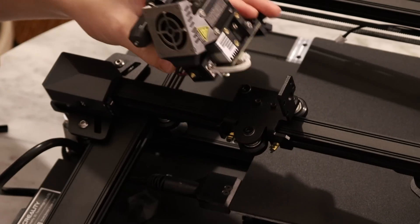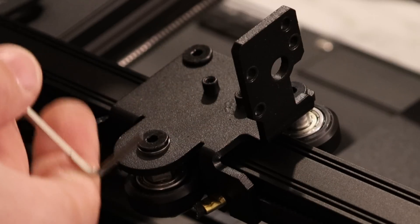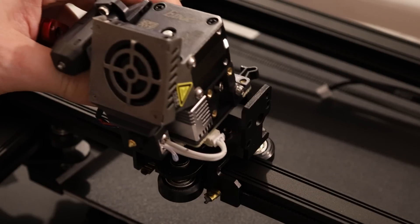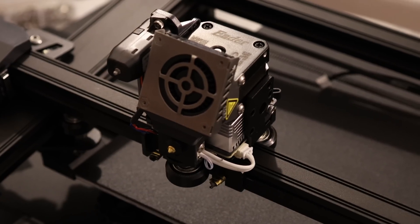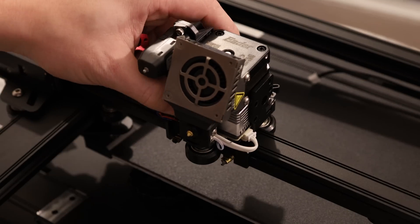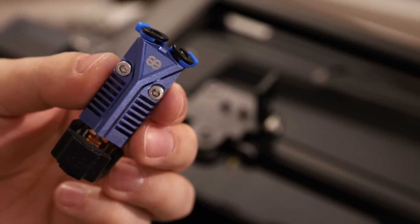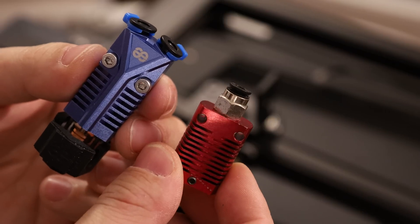The first step is to attach the hot end using a bag of tiny screws. They've actually built in backwards compatibility here. One of the things I was worried about with this new design is that if you're using this new proprietary hot end setup, it might be harder to mod because you won't have support for older hardware. Well, Creality actually thought of that. You can see these two holes — this is for the old-style hot end mount. For example, I've got this fancy new FATUS hot end that was designed to be a drop-in replacement for the Ender 3s.